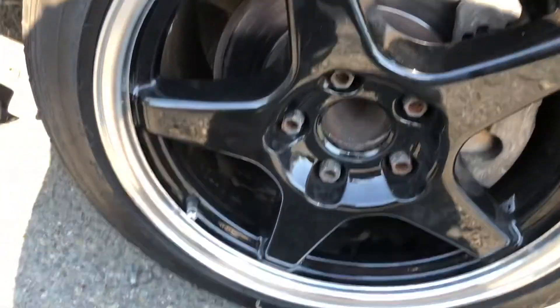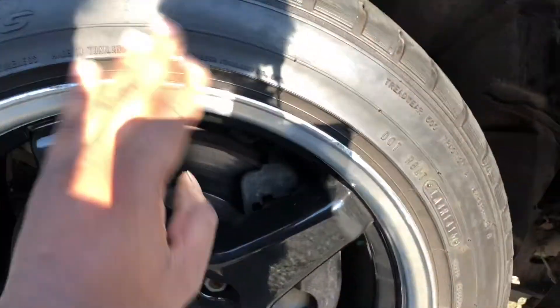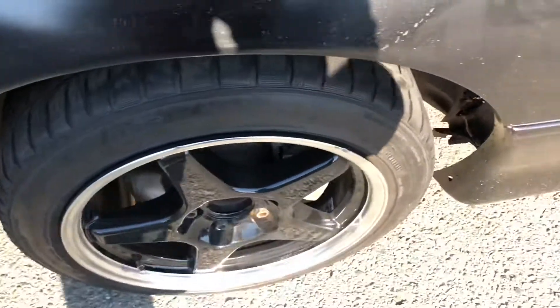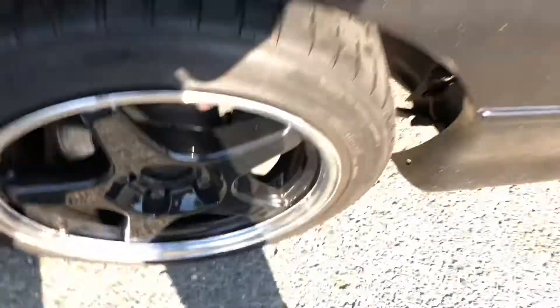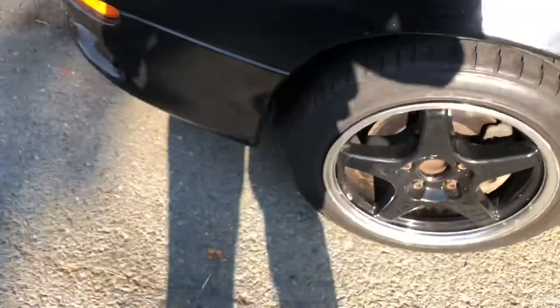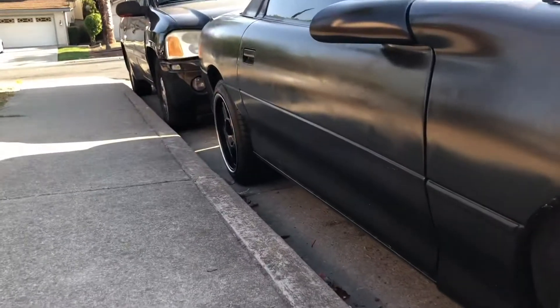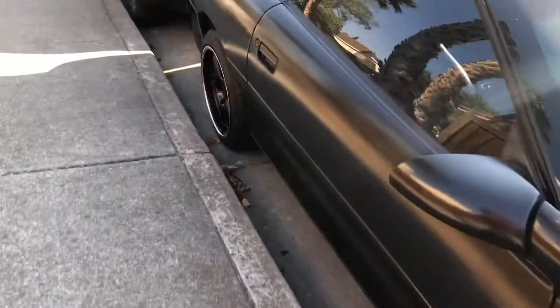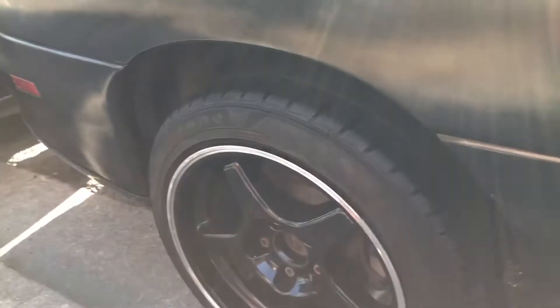These are not going to be the forever wheels for this car, but they're going to be the main wheels just chilling on the car. Look at all these spiderwebs already, bro. Like I said, this side doesn't have the wheel yet — just that back one right there. These wheels look pretty clean on here though, I like it.